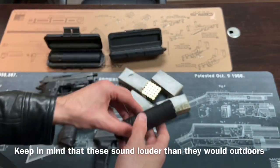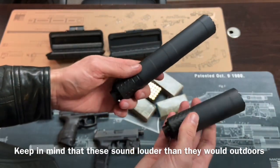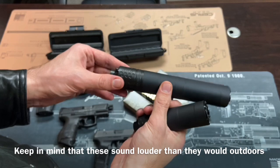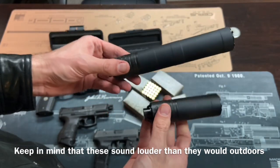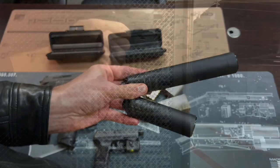And we'll be testing the Mod 9 SK — the short one — and the Mod 9 FS. Let's see how these do today. This live fire review shooting is coming right up.